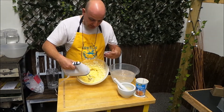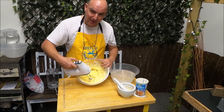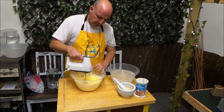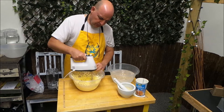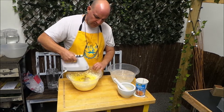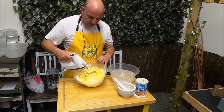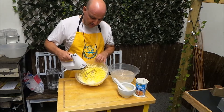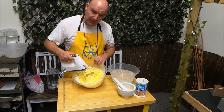Now you can see it's almost looking like breadcrumbs, but we keep going. Can you see the liquid that's starting to appear in this? This is buttermilk. So we'll keep going.